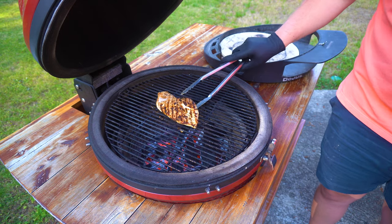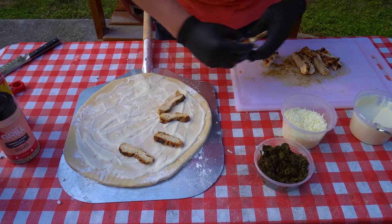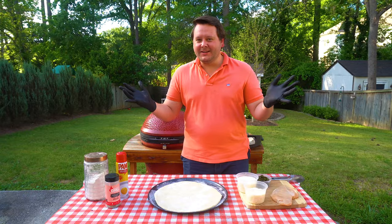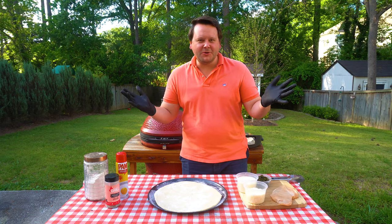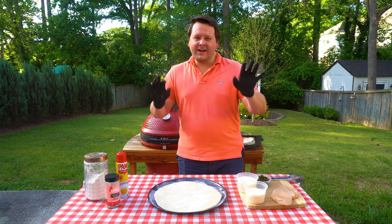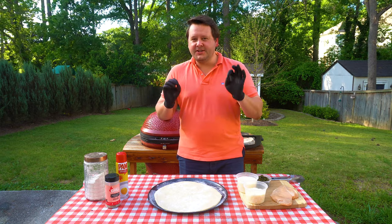Today we're taking grilled chicken and turning it into an incredible white pizza using the Dojo on the Kamado Joe. We're gonna be making a white chicken and spinach pizza on the Kamado Joe using the Dojo.